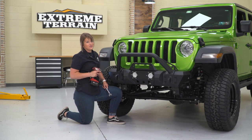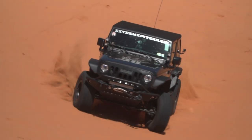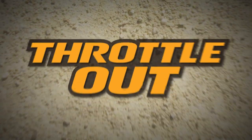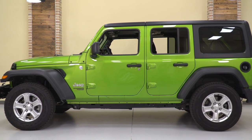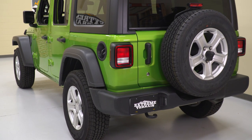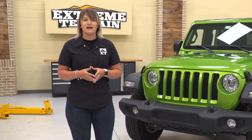In this episode of Throttle Out, we're giving this JL an all-around upgrade. So in the shop today, we have a beautiful Mojito Green JL, and as you can tell, it is completely stock. It's not gonna stay stock for long because we're doing a complete overhaul with a list of hand-picked parts that's gonna create a very functional and stylish build.